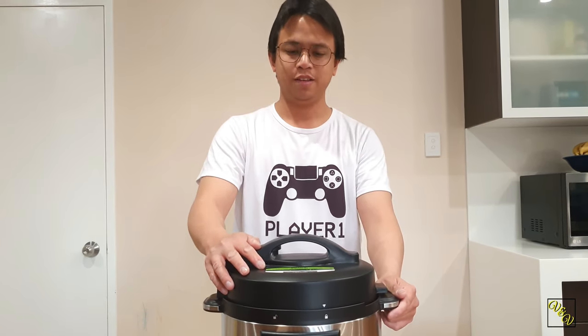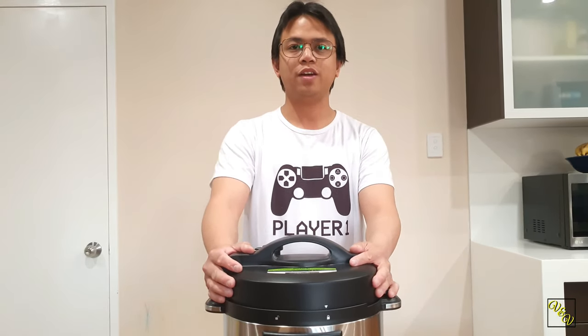And I think that's it for the unboxing of today's video. Have a nice day.